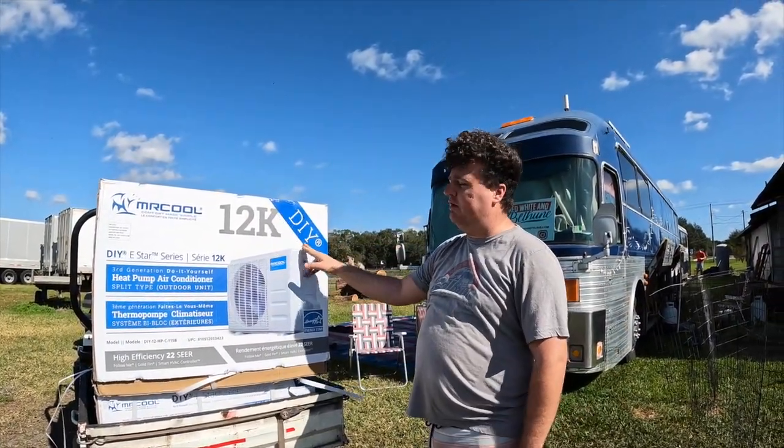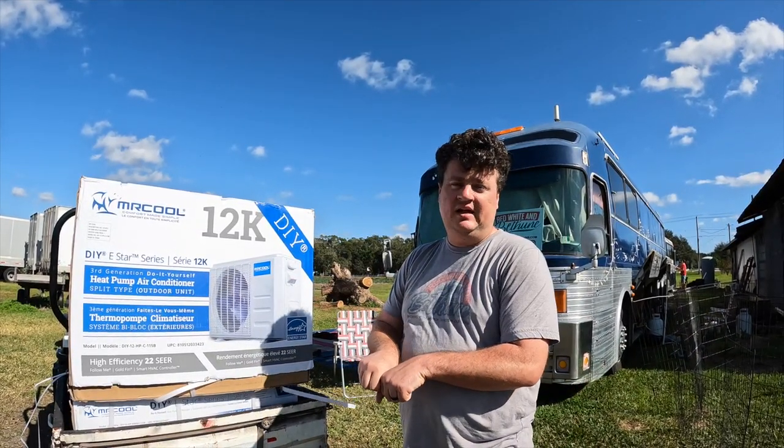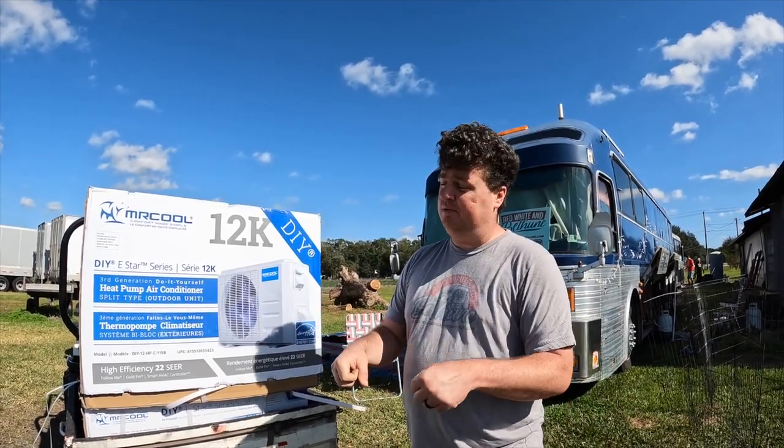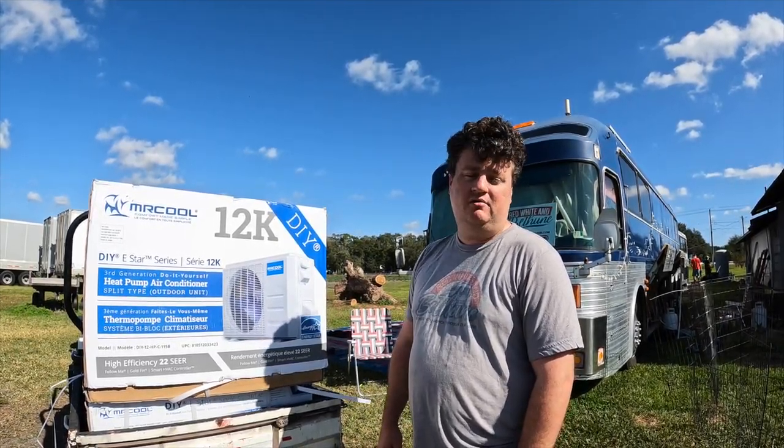The good thing about this set right here is it's a DIY kit so no professionals needed. Everything's basically plug and play. The line sets come pre-charged and everything's color-coded so you plug it in, wire everything up, install it and it should be good to go. Let's get to work.